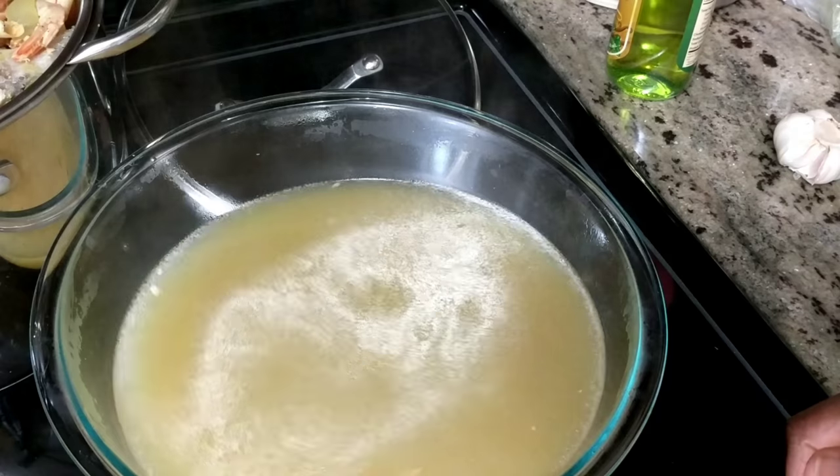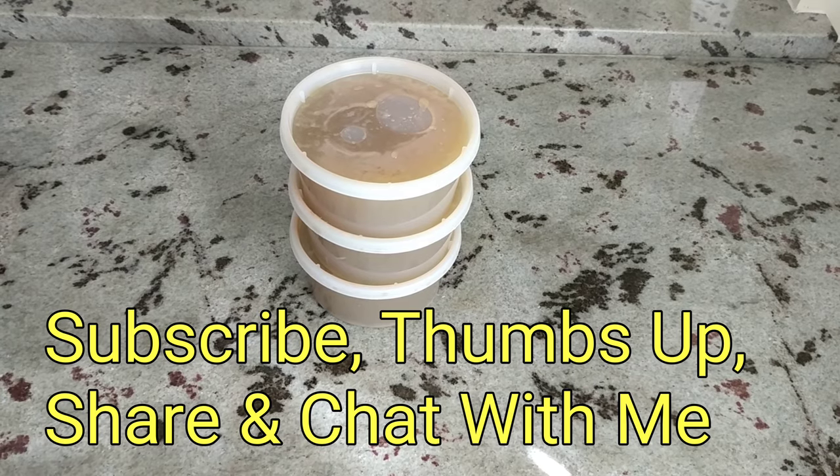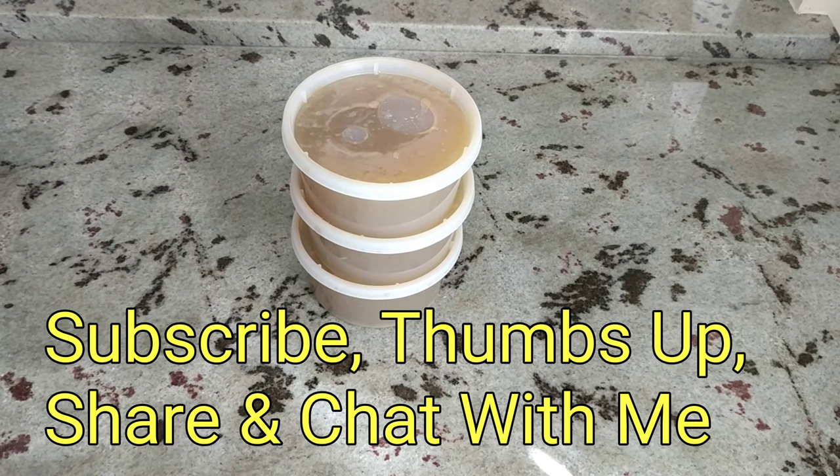I'm going to let it cool and then I'll package it, ready to go into the freezer. And there you have it — simple and straightforward. Those are going in the freezer for later use. See you next time!